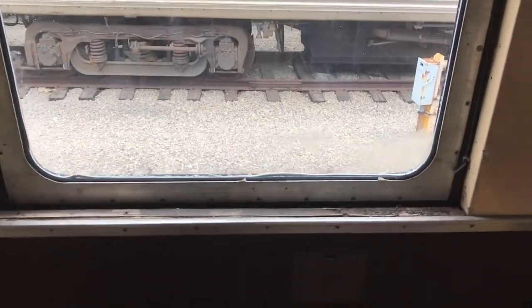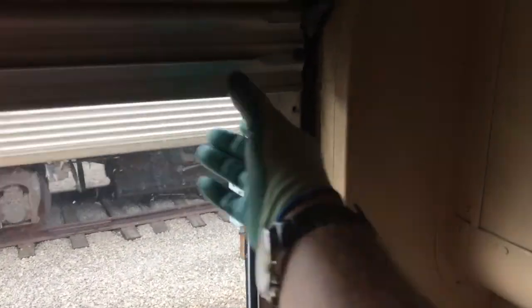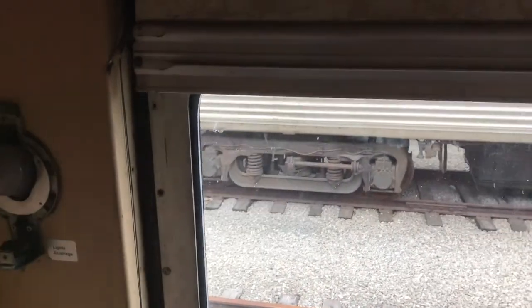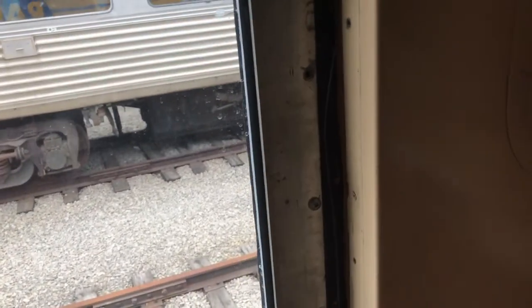To take these windows out of a Pullman Standard, you have to take the sash apart — as you can see I've already done that here — and you have to take the runners off for the blinds. Once you've taken that off, you have a unit and it comes out as a unit.